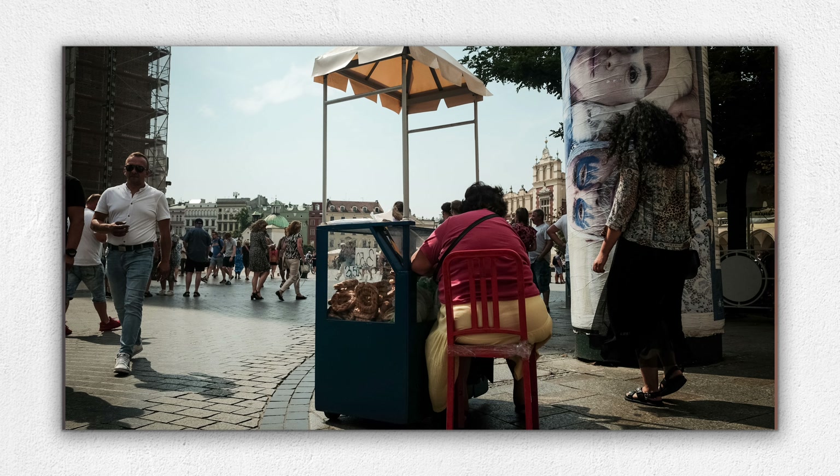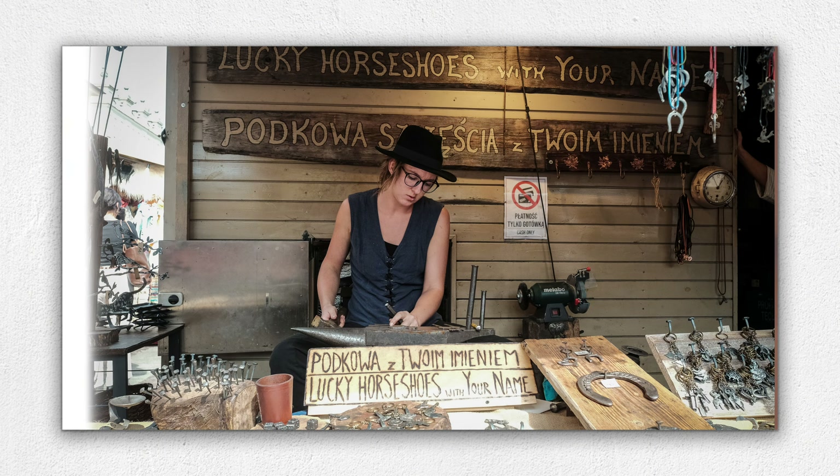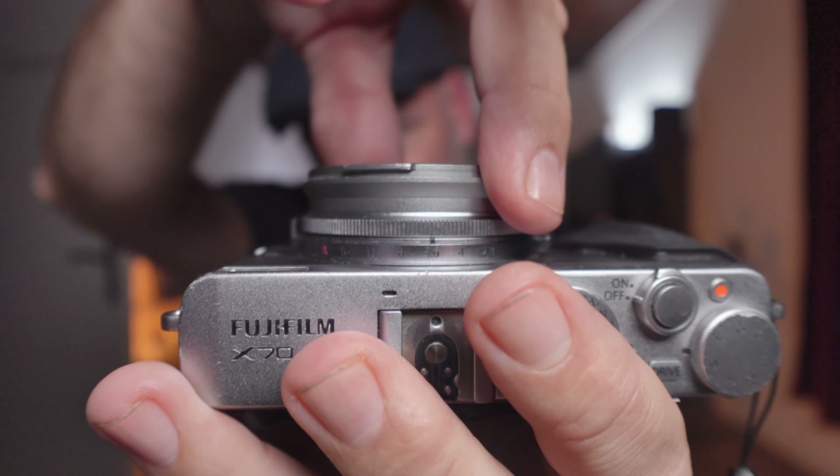One thing I'm a bit underwhelmed by is the autofocus performance. The lens hunts quite dramatically in some circumstances — particularly in very bright sunlight around 2pm, or around dusk if you don't manage your exposure correctly. I normally use single autofocus on all Fuji cameras, which tends to be okay, but this fixed lens camera really hunts noticeably. My ring also has a little looseness to it, though it doesn't impact the actual lens function.